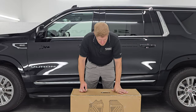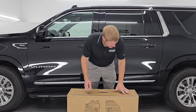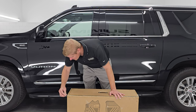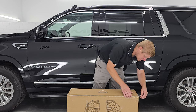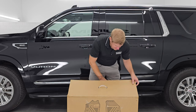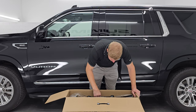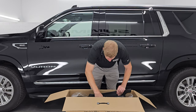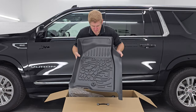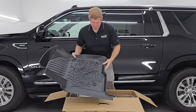Let's get these out of the box. What I do like about the Autosaver 88s already is that the box comes with a nice handle — easy to carry, way nicer than the other boxes I've been getting. Get your razor blade and make sure you're just cutting the tape, not wrecking your brand new floor mats. And already I can see that this is the full set. This is for the front passenger side — and that's what they look like.